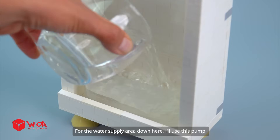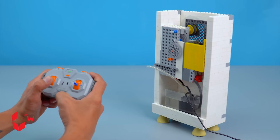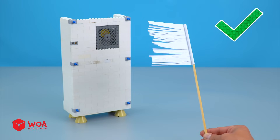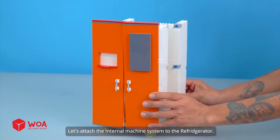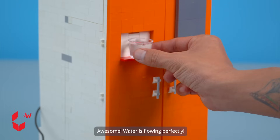For the water supply area down here, I'll use this pump. Testing. This cooling system at the back will blow cold air to the front. Now add the glass shelves and done. Let's attach the internal machine system to the refrigerator. Awesome. Water is flowing perfectly.